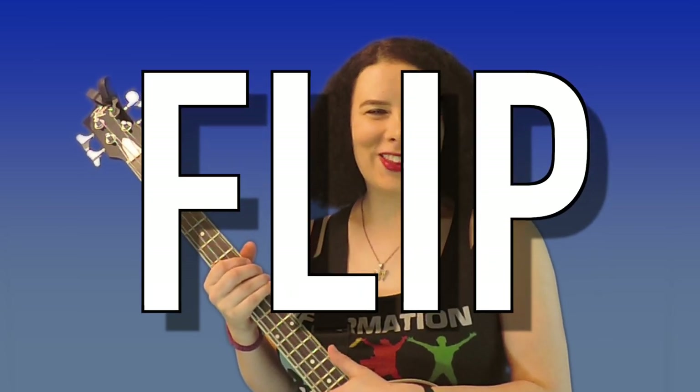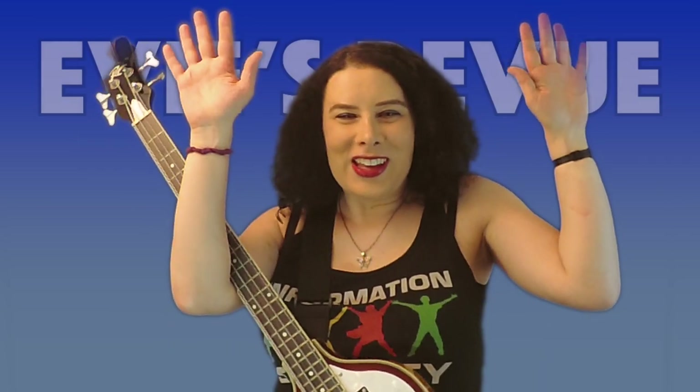So if you're having a stumbling block trying to learn the bass guitar, do yourself a favor and flip the bass. This has been an episode of Eevee's Review. If you like this video, go ahead and click subscribe. As always, thanks for watching, and tune in next week for Eevee's Review.